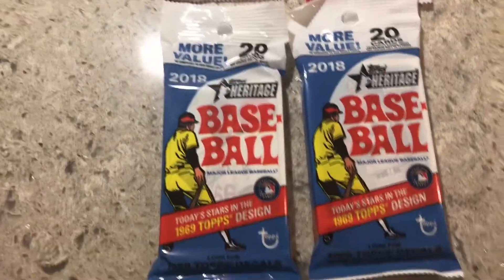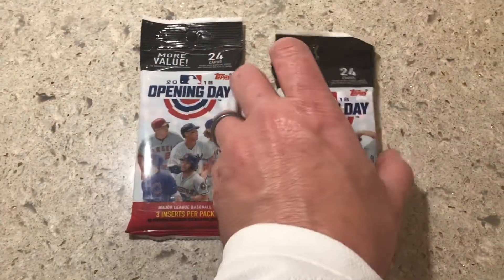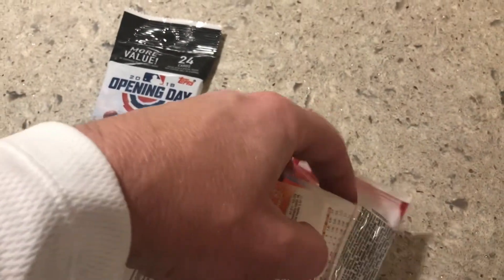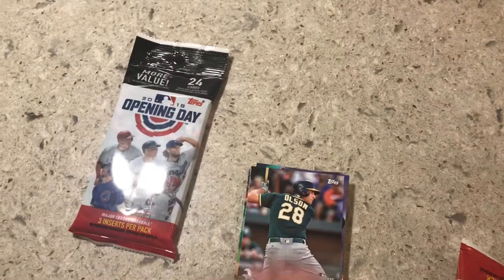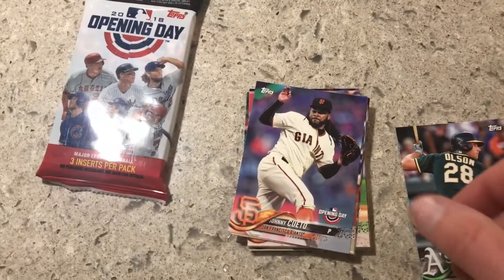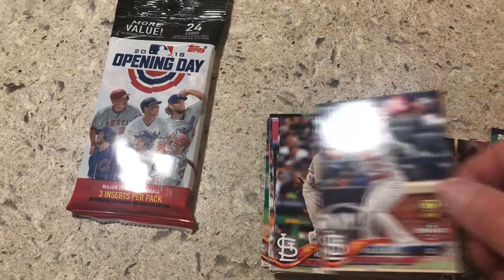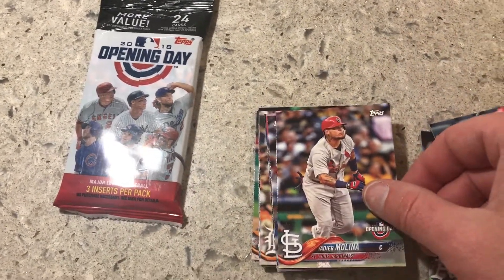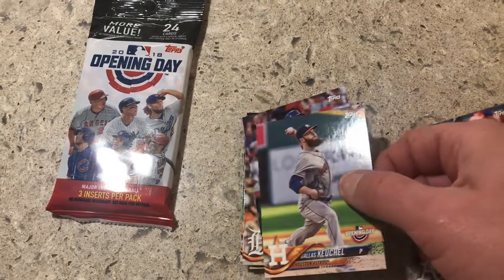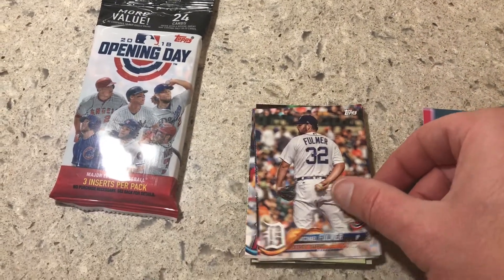I'm going to break these open in this video and then break the others open in a second one so the videos aren't too long. I broke the backs on these so we wouldn't have to fumble with them. We already know Verlander is on the back of this one — that's the reason I bought this pack. Alright, here we go: Matt Olson, Johnny Cito, Paul DeLong, Molina, Alex Wood, Dallas Keuchel, Jason Heyward, Michael Fulmer — got a Tiger finally!